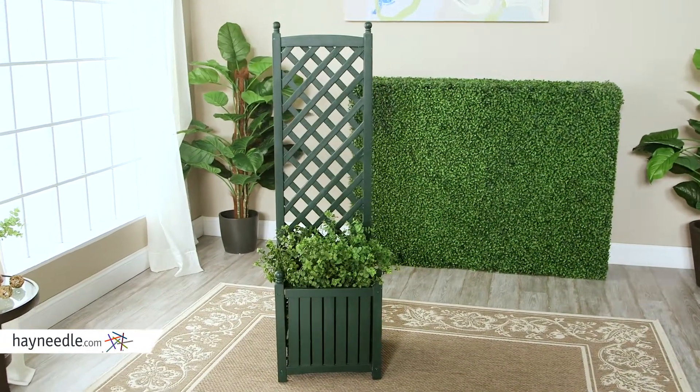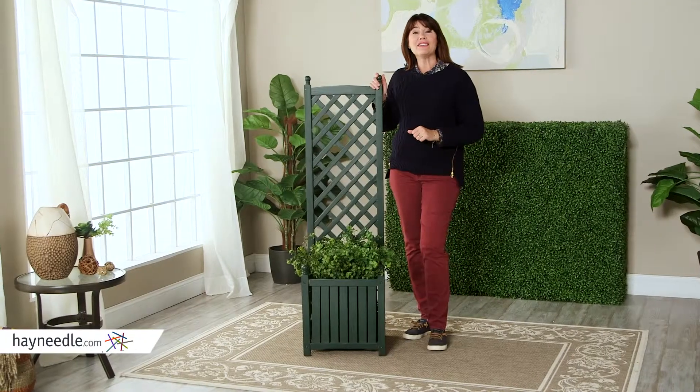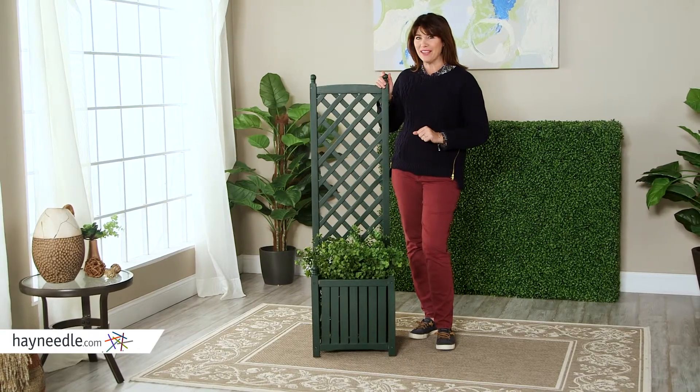Look for this trellis in several other finishes at hayneedle.com. Thanks so much for taking the time to learn more about this great wooden planter and trellis.